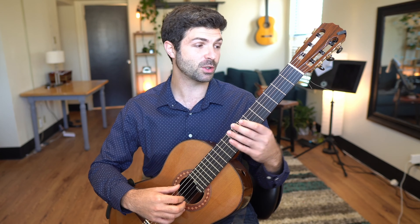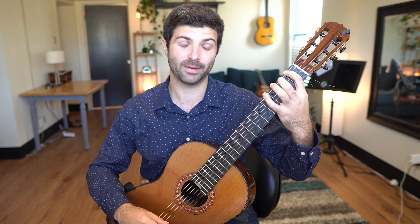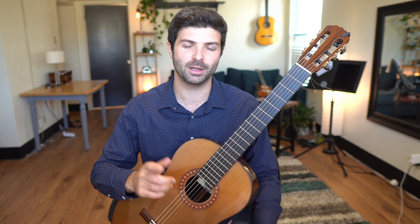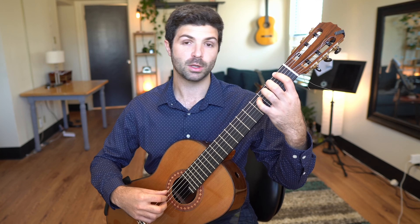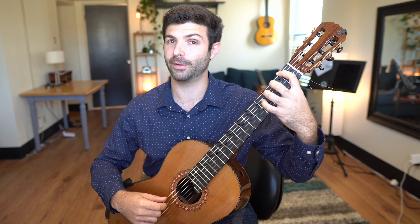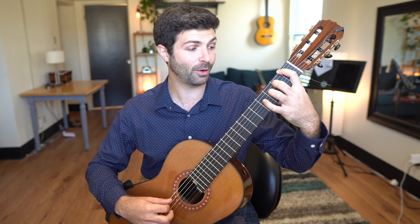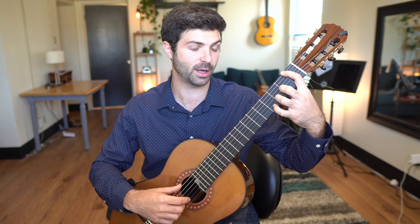So this exercise starts out with F, with my thumb in the right hand and my index finger in the left. Now you're going to see some various fingerings in my right hand here, which I'm going to go over in the second part of this video, but first I'm just going to describe what's going on in the left hand. This exercise has a repeated note — this F — and then you have second and third finger coming down on the fifth string on B and C, and that second and third finger is just going to keep climbing up the fingerboard across the strings.